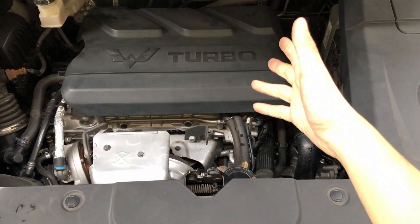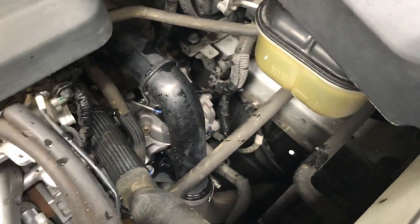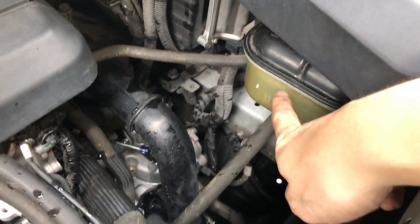And now we're going to start up the car and let it warm up to normal running temperature, then cycle the coolant by turning on the heater to hot mode for a couple of minutes.